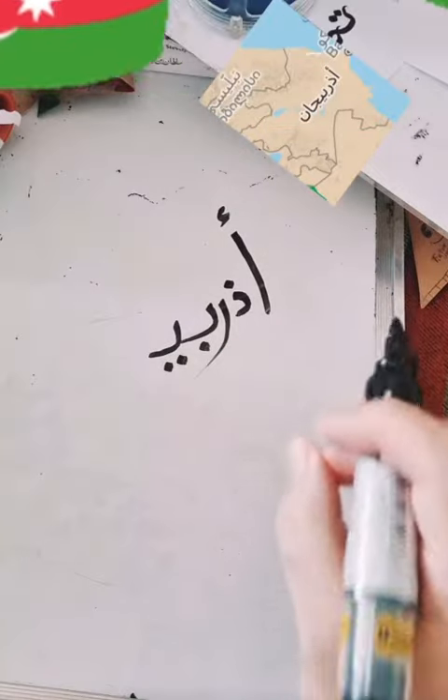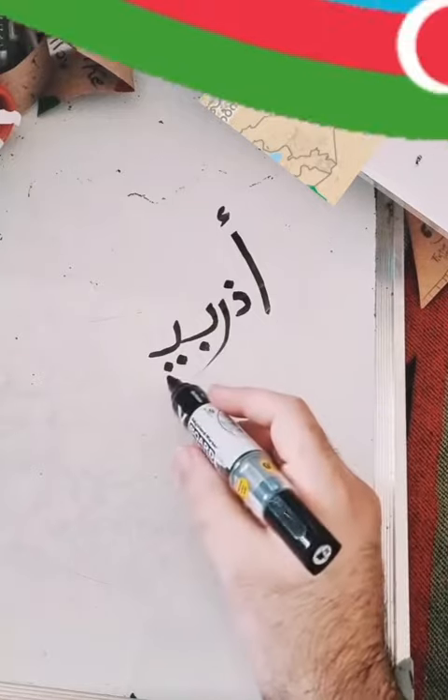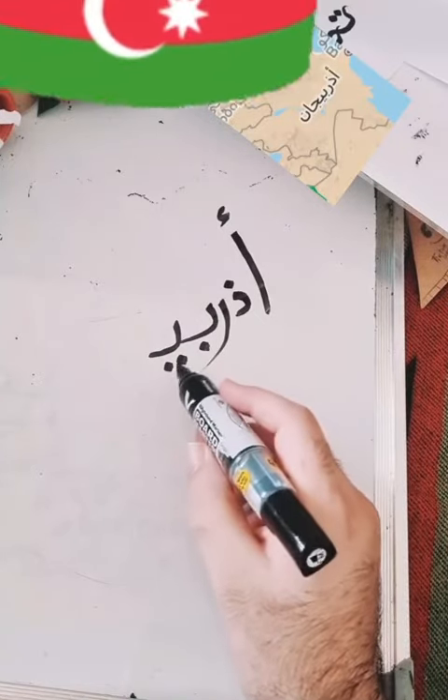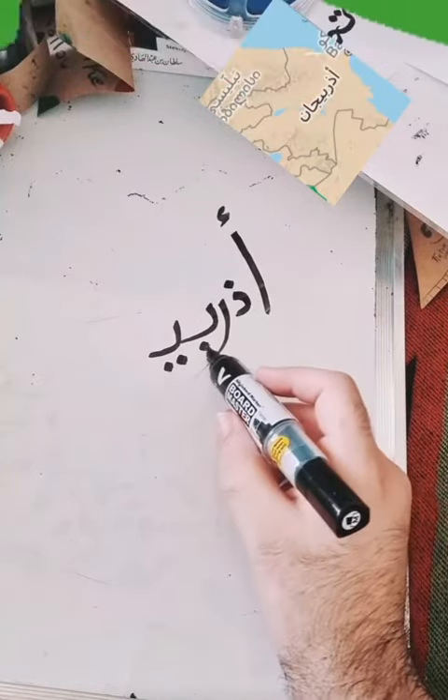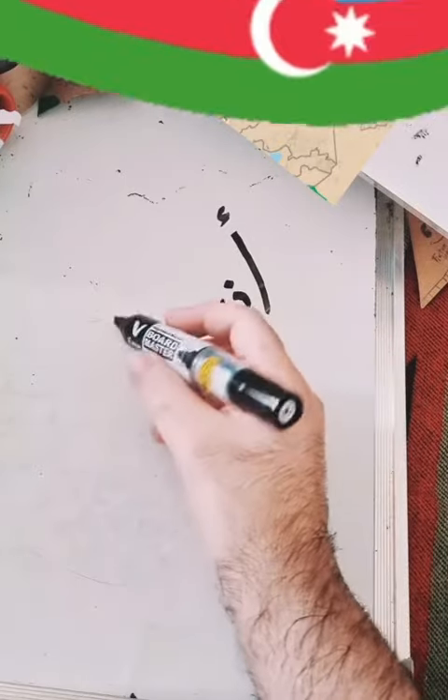Because Azerbaijan has the sound 'e', which is emitted from a chair with two dots — this is ya. And this is ba, which is a chair with one dot. So Azerbaijan, and then we need the...